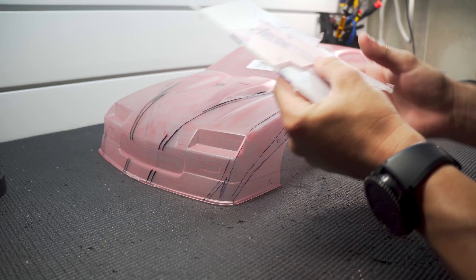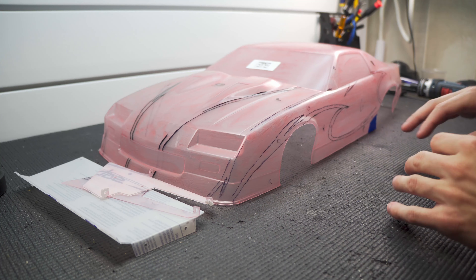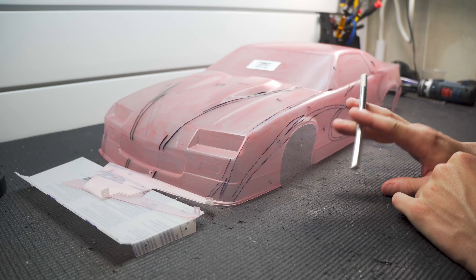I got the liquid mask all painted inside the body and got some graphics laid out. I didn't go too overboard this time so I'm not cutting forever. I got a fresh exacto blade, so I'm going to get these lines cut out and we're going to start laying some paint down.